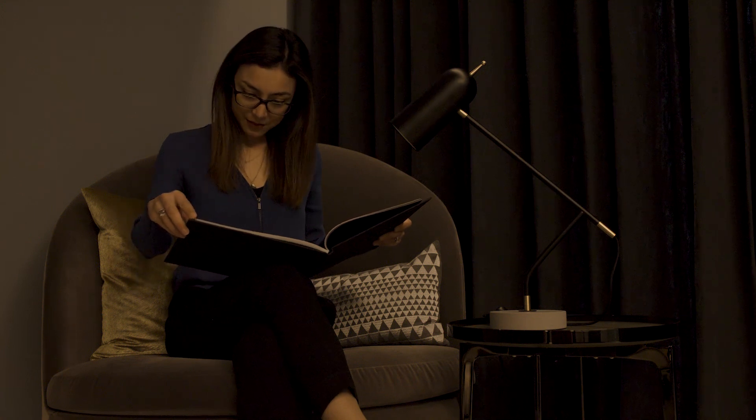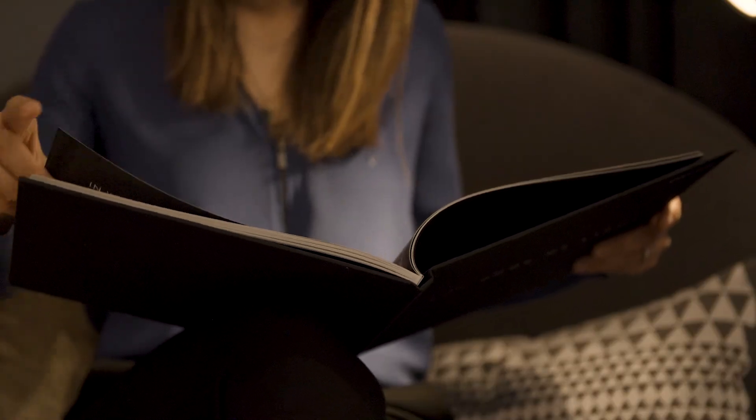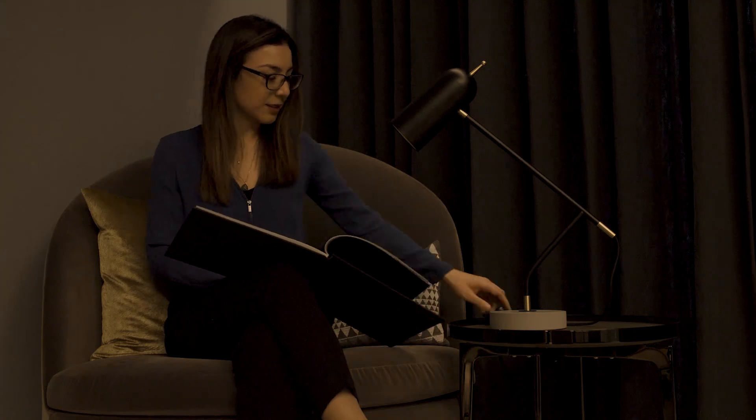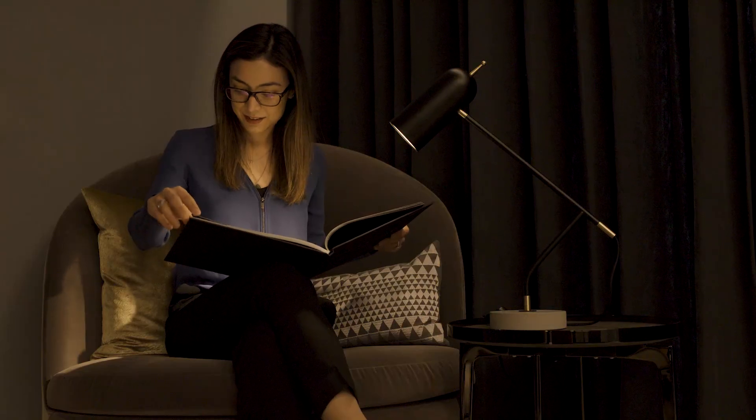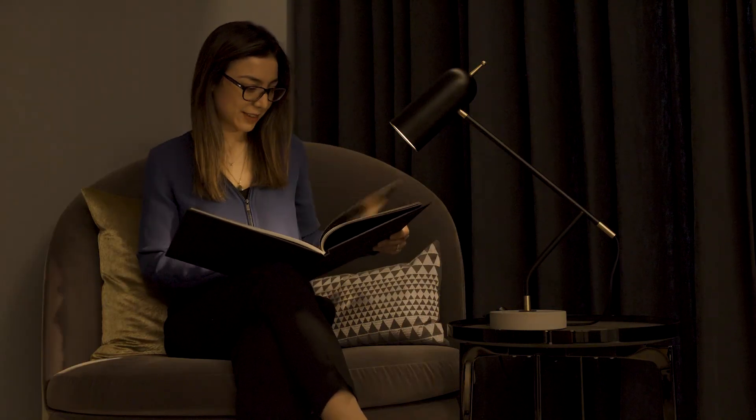Introducing Lutron's cord-mounted Pico wireless controls. Table and desk lamps form an integral part of every lighting and interior designer's toolbox, yet they can present a challenge when it comes to controlling them. The inline switch or dimmer many of these lamps incorporate give guests much-needed local control.